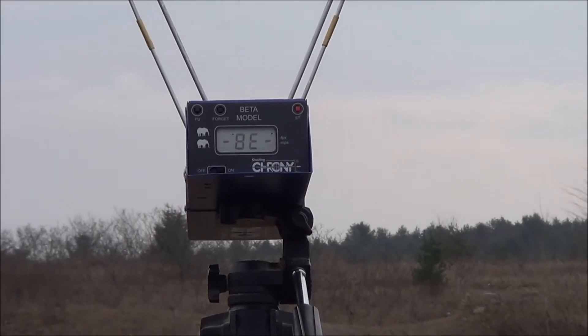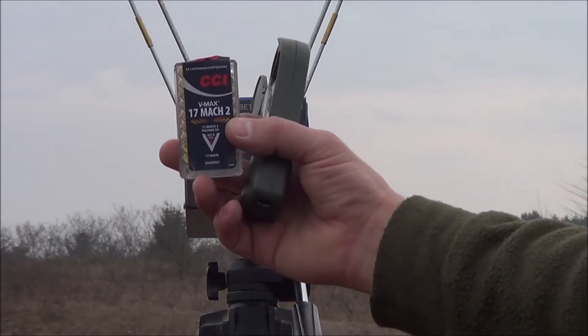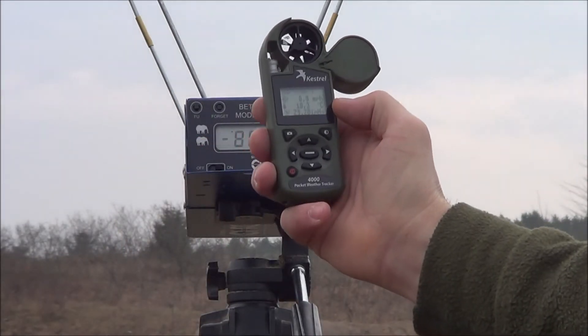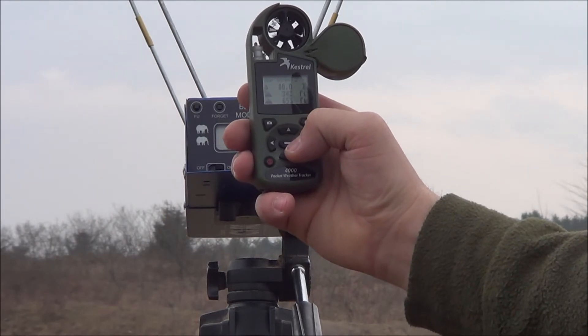First, I'm going to do some crony testing with CCI VMAX 17 Mach 2s, so that's those ones there. That's what they look like — a little black tip. Conditions are: it's 10 above zero right now, air density 342.